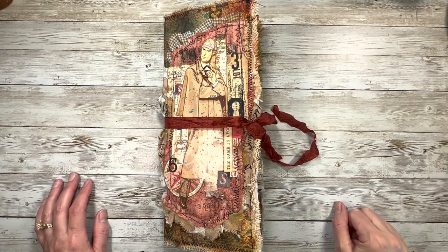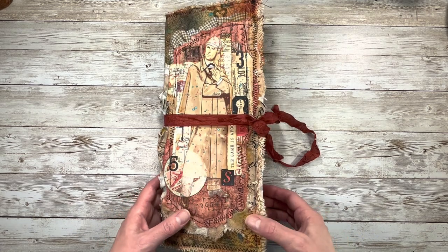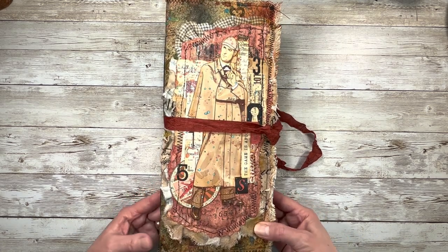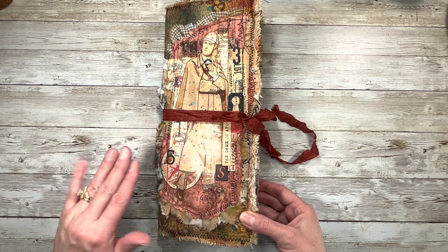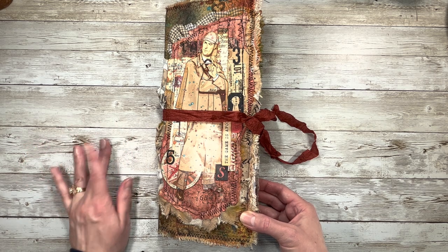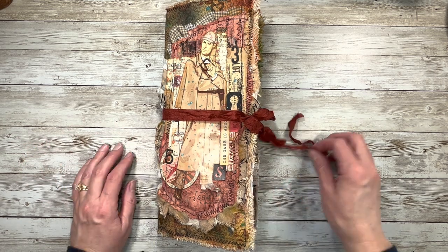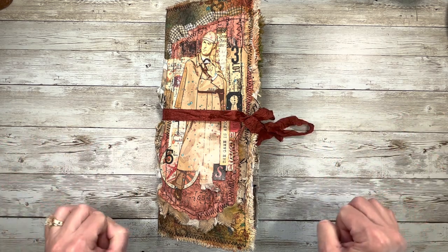Hi everybody, it's Amy at Crafty Cats. I'm very excited because the Holmes Carol's Case Journal is complete, and Carol's also done with hers. You've probably already seen her video because I know hers was going to air before mine. So anyhow, I'm very excited to show you guys and to see Carol's as well.